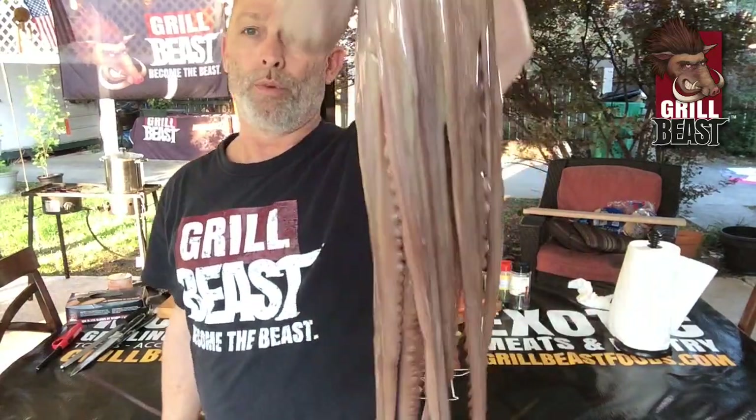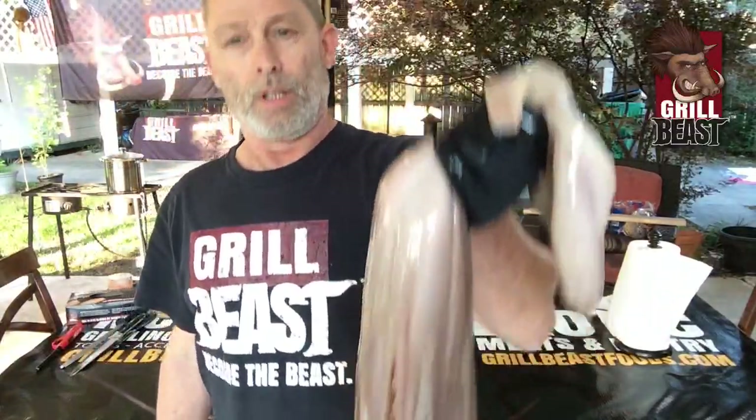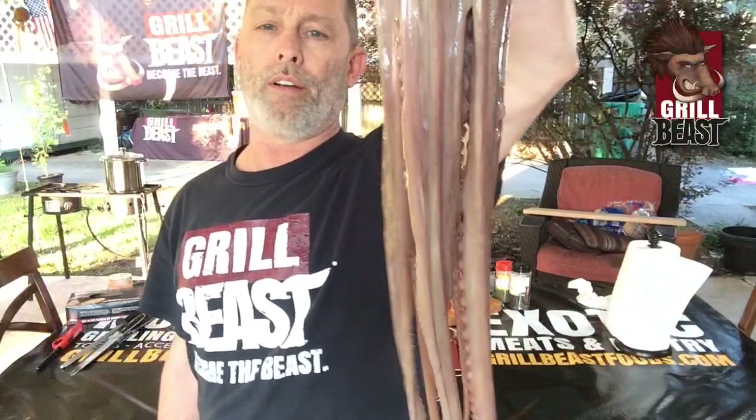We are live and we're about to get this octopus ready for tomorrow's Feast with the Beast. It's seafood month and I thought what better way to end this month than doing a great big 5.5 pound octopus.